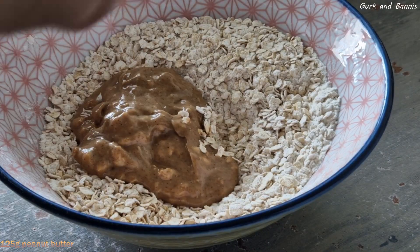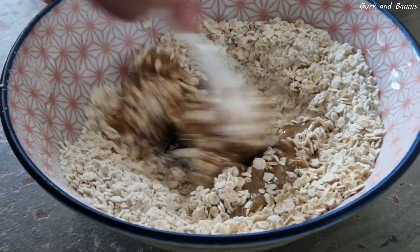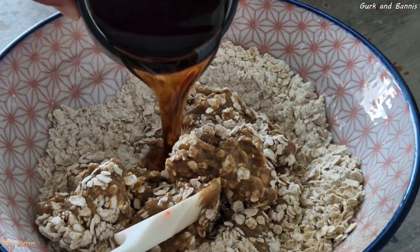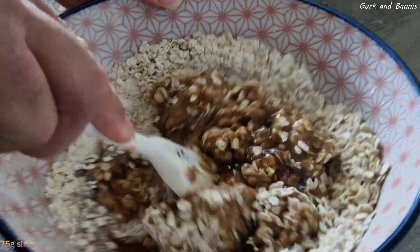Then you add in 125 grams of peanut butter. This is the sticky part, so just keep stirring it in well until you get it all into kind of a dough.